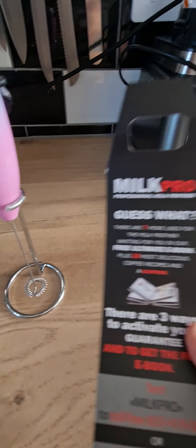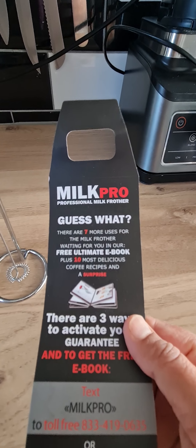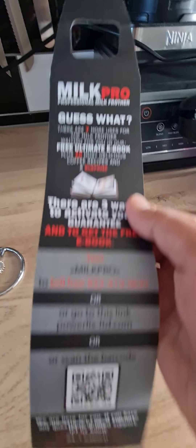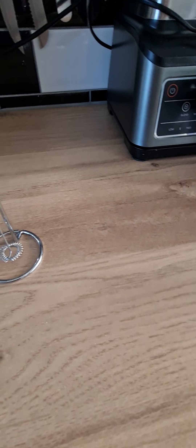If you register it, you'll also get a free unlimited ebook that gives you a load of coffee recipes you can make using the Powerlix. Be sure to register your guarantee — it's really easy, just scan the barcode or go onto their website and register it.